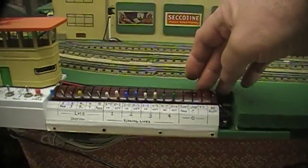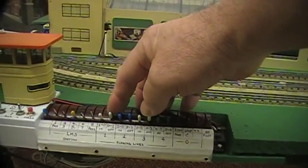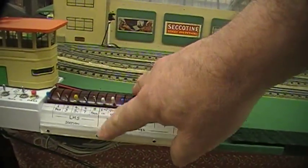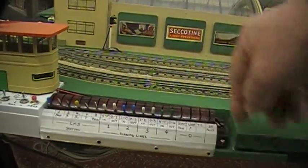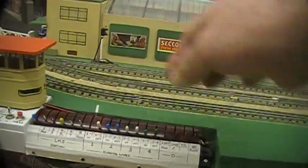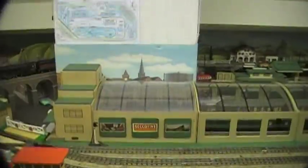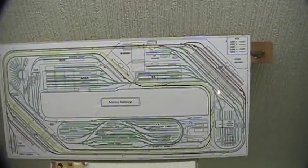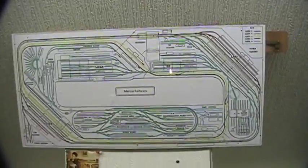So if I want to take a train from line one and bring it in to line zero, I just click the points - you can just hear them - and then the lights, if they show up, there they are, so you can see them there.